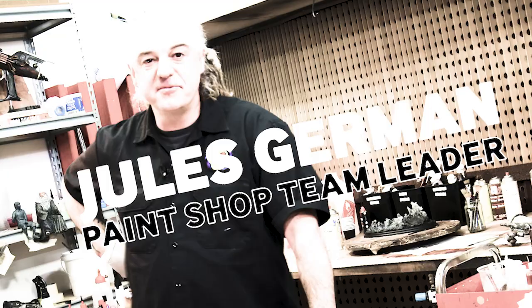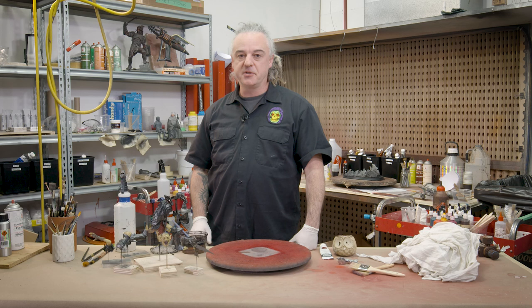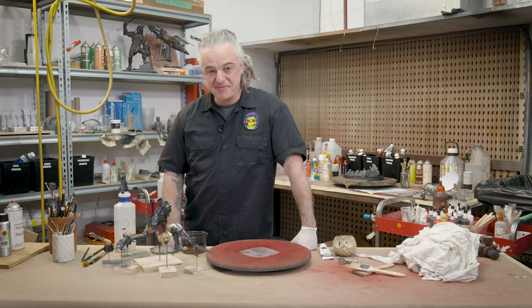Hey guys, my name's Jules. I work here in the paint shop at Weta Workshop and today I'm going to show you some painting for an upcoming collectible that we would normally bring to San Diego Comic Con, but this year there's been some hiccups in the area so we're doing it here in New Zealand.